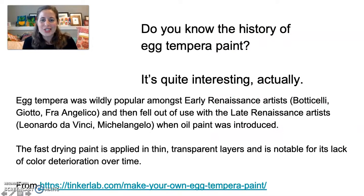Do you know the history of egg tempera paint? It's quite interesting actually. Egg tempera paint was wildly popular among early Renaissance artists — Botticelli, Giotto, Ghirlandaio — and then fell out of use with the late Renaissance artists like Leonardo da Vinci and Michelangelo when oil paint was introduced. The fast-drying paint is applied in thin transparent layers and is notable for its lack of color deterioration over time.